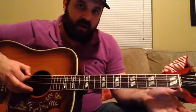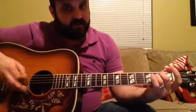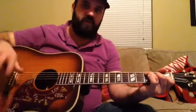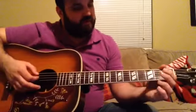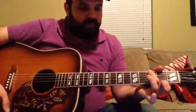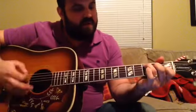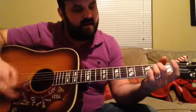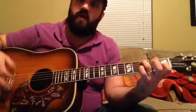Then we're walking up on the A string up to the C chord, and there's a little instrumental section. The song just repeats: 2nd verse, pre-chorus, chorus, then the instrumental section, and then we're back into the verse.